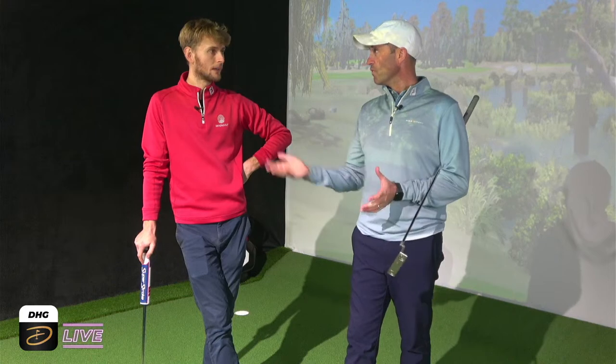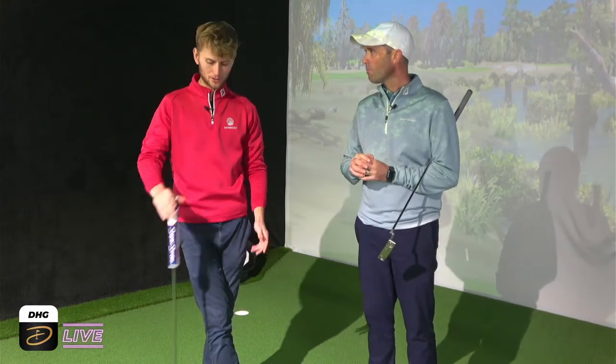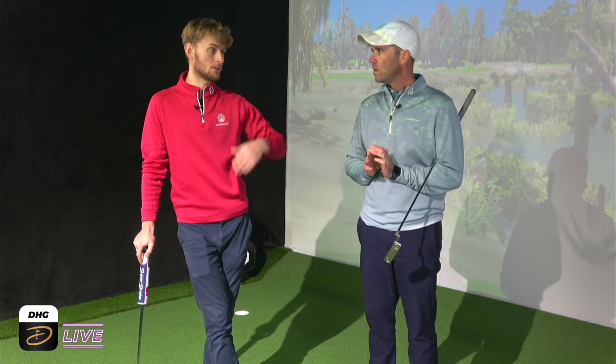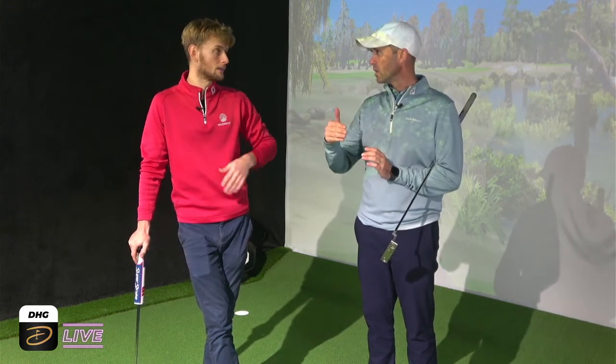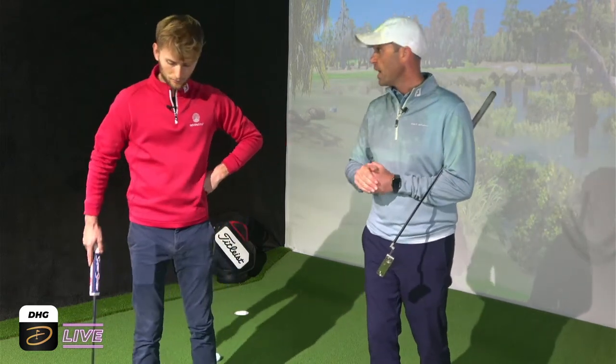You use the Sam Putt Lab, which if anyone doesn't know what it is - it's an analysis tool that enables you to dial into those numbers. We see things like TrackMan, we see things like Foresight Quad, but it's kind of like the putting version of those. You can get really deep - it's a bit like Gears for your club, ultrasound for the club. It's showing you things like face-to-path, strike, and what the putt is doing. You can see it in 3D, see how it's moving in motion. James has gone through the Sam Putt Lab Science and Motion program and is Level 3 qualified.